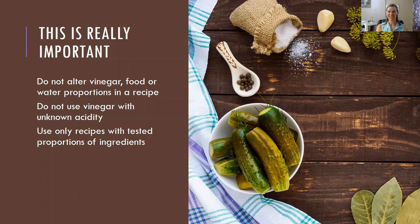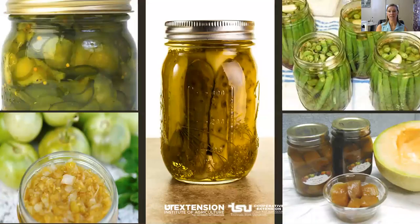This is important when making your pickled products. It's tempting to pick up recipes from magazines or blogs, but be careful. The level of acidity in a pickled product is extremely important to the taste, texture, and safety. Don't alter the vinegar, food, or water proportions in your recipe. Use only recipes with tested proportions. The right proportions to be safe have already been determined for us — there must be a minimum uniform level of acid throughout the mixed product to prevent the growth of bacteria.